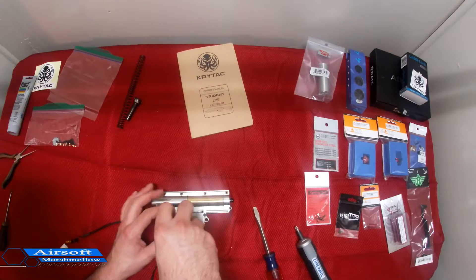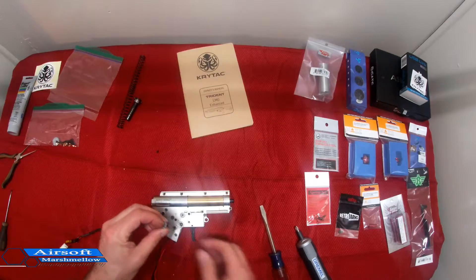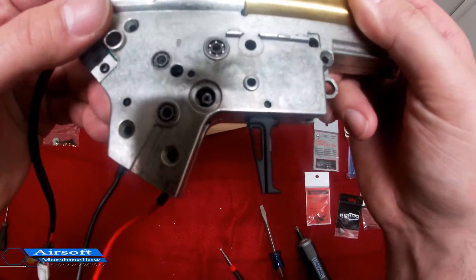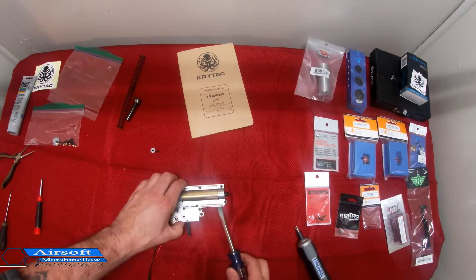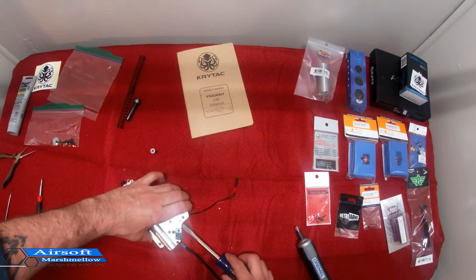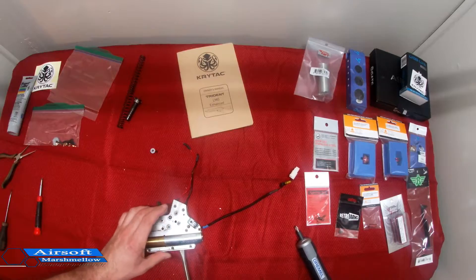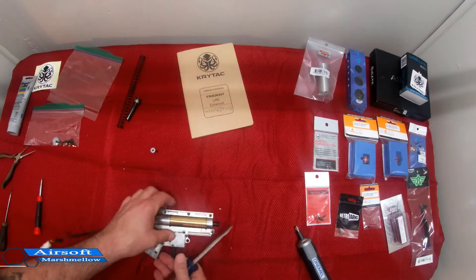This is my first time breaking open this style of gearbox. This does come out. Alright, that was definitely the spot — now in here you can actually see into the gearbox, so I reckon with taking that out it'll just pop right through now. Alright, that was the anti-reversal latch I just heard kind of pop. Looks like we're good to go.